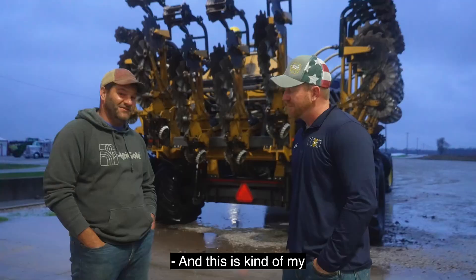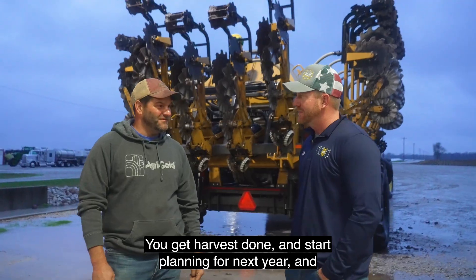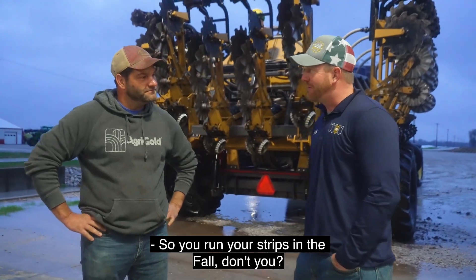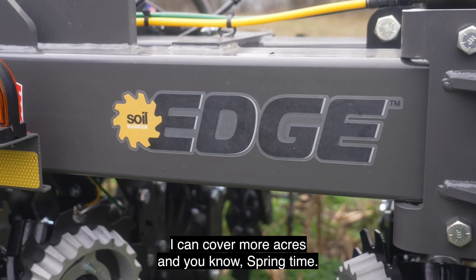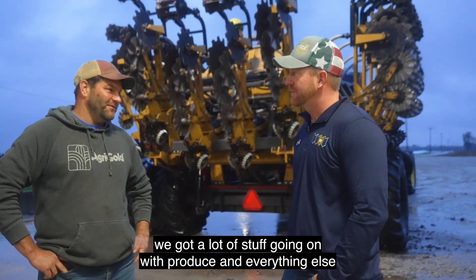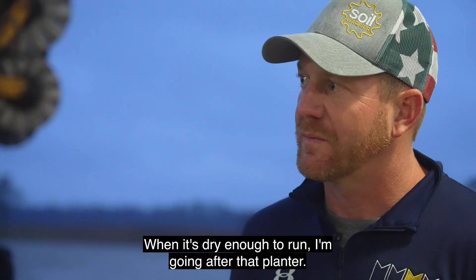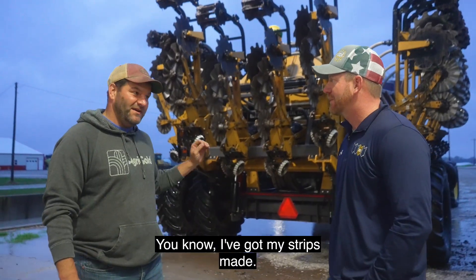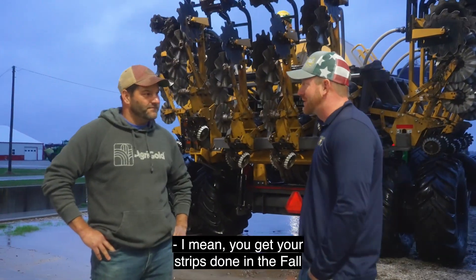This is kind of my favorite time of year — you get harvest done and start planning for next year, and my favorite planning is after the soil warrior. You run your strips in the fall, don't you? Most times yeah. I run in the fall, just easier, I got more time, I can cover more acres. Springtime it's all about the planner out here. When it's dry enough to run, I'm going after that planter. So at least with this thing I've got my strips made and my next pass is the planter.